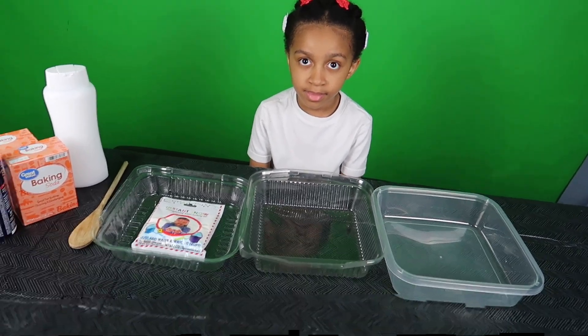The first one is the instant snow, so we're going to add some water to that. I'm going to do this one, Nori, because I don't want to put too much water and then it doesn't come out right. Just a little bit — we're going to see how this comes out. I'm going to add a little bit... Wow, look at that! All right, I might go ahead and add some more water actually, just a little bit, until we get the consistency that we want.